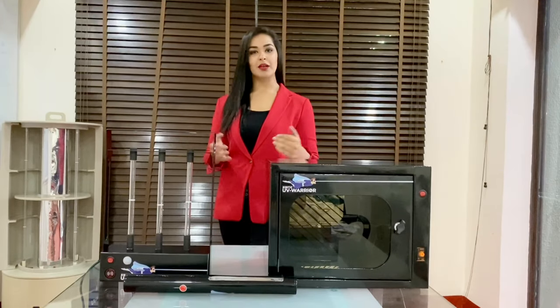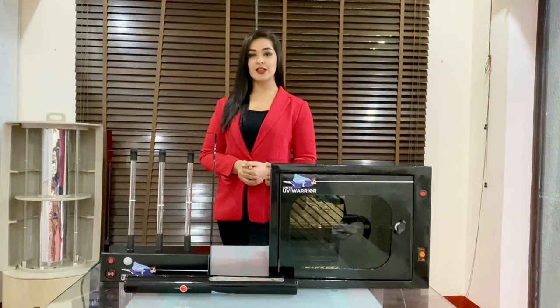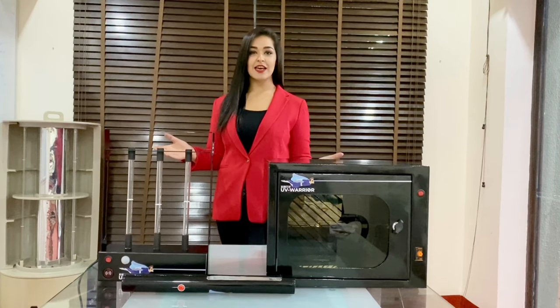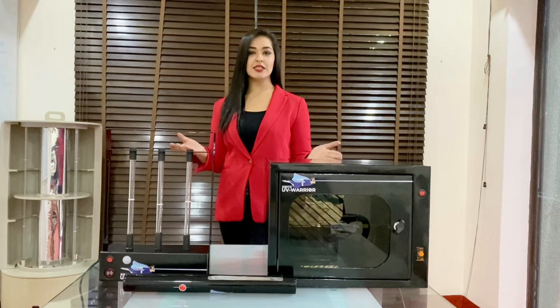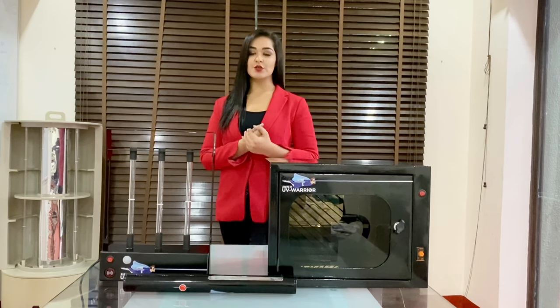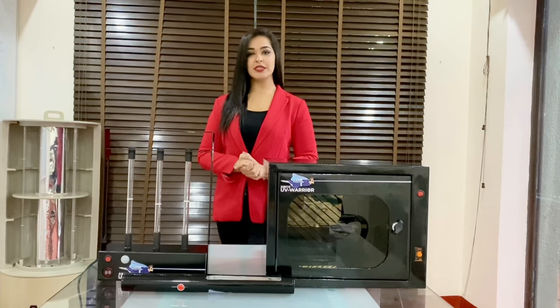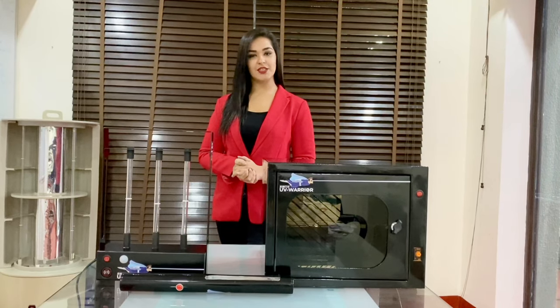So come, let's win this fight against coronavirus and live in a virus-free atmosphere. Let's sanitize our rooms, our objects and our daily devices using the UV Warrior product range. For further queries, please feel free to contact us. Thank you.